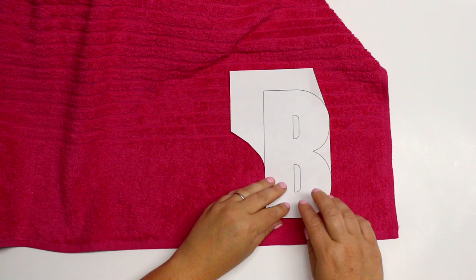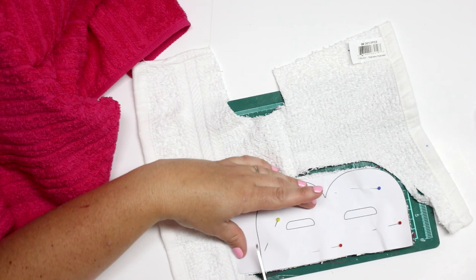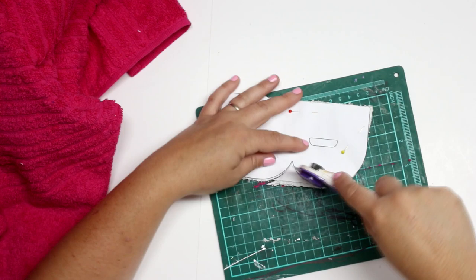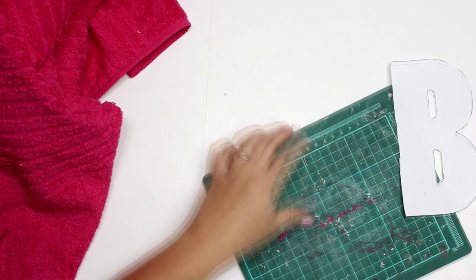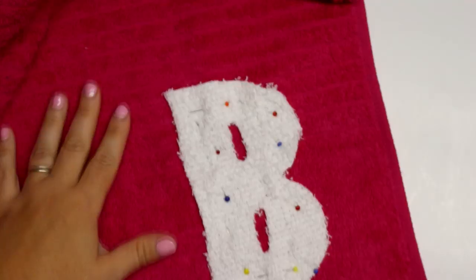From here the towel is done, so you can call it a day or get fancy. This is where I'm going to appliqué a piece of towel for their initials. I went to my computer and printed out a big B as a guide — or you can just draw it out yourself. I'm going to cut it out of a cheap face cloth to get a perfect B, put it right on the towel, and sew all the way around it so she has her own monogram — hopefully no one will swipe it at the beach!